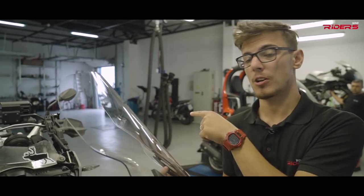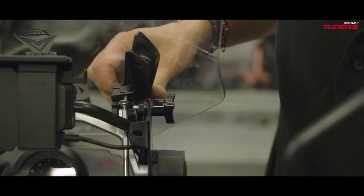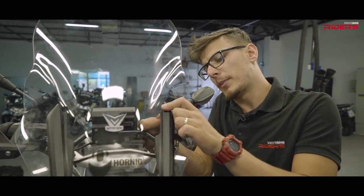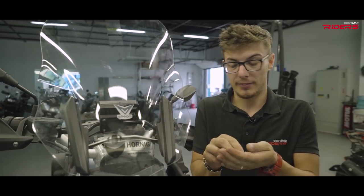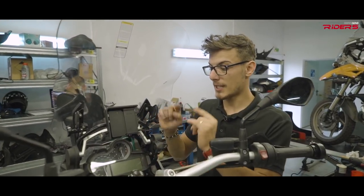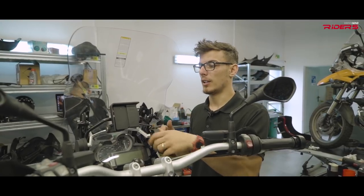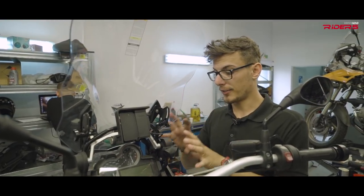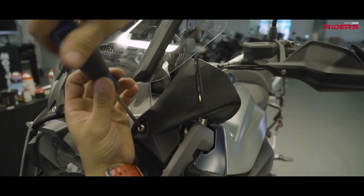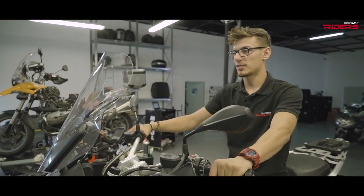Time for the windshield to go on the bike. For the last part, I'll connect the extra holding point for the windshield provided by Hornig with the two bolts found inside the kit. All the bolts are in place. Now I can check if my windshield still goes up and down — just perfect. I'll leave it up and then fit my small fairings on each side. Now everything is ready. I can't wait to go on the highway to check out the wind protection offered by this Hornig windshield.